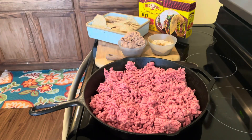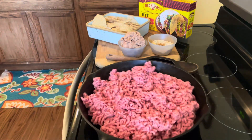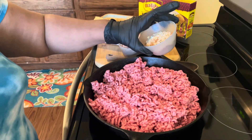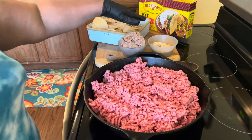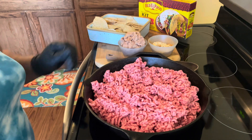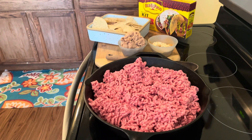Good afternoon YouTube! I have a wonderful recipe for you today. We are going to get right into the video. I have my ground beef here. I have all my seasoning — my taco seasoning blend, a pinch of salt, a little Accent, and some minced onions. I have soft tacos, hard tacos, nachos, and some refried beans that we are going to prepare for our nachos.